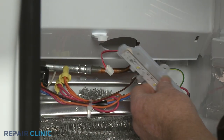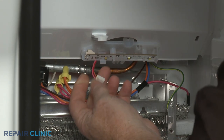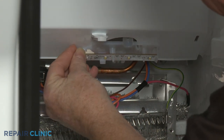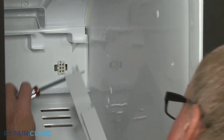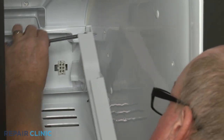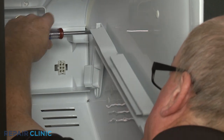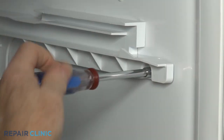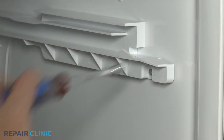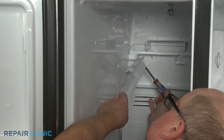Position the LED light bar assembly into place, reconnect the wire connector, and snap it into place. Reinstall the right ice bucket glide on the liner and thread the two screws to secure. Reinstall the left ice bucket glide the same way.